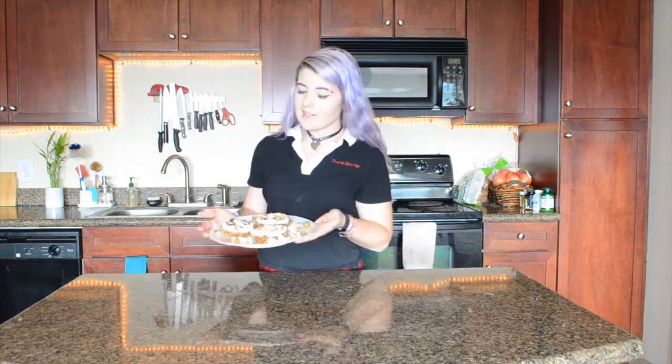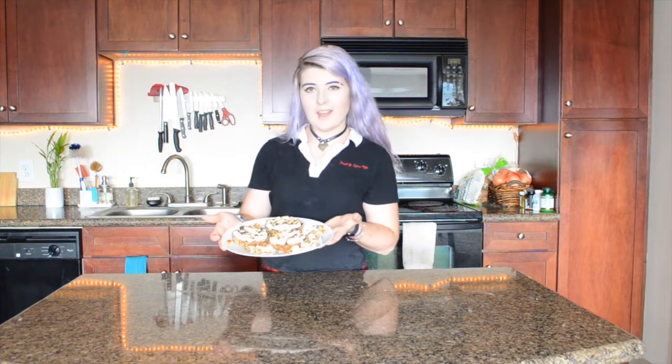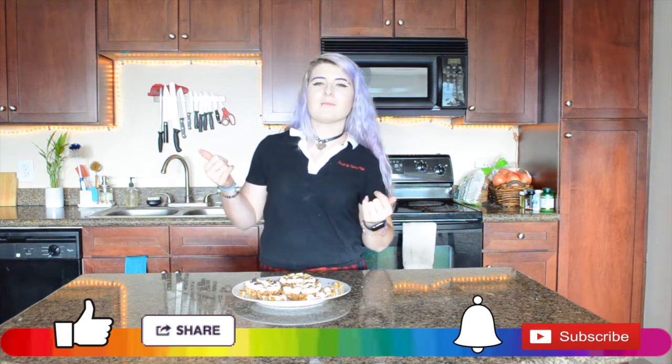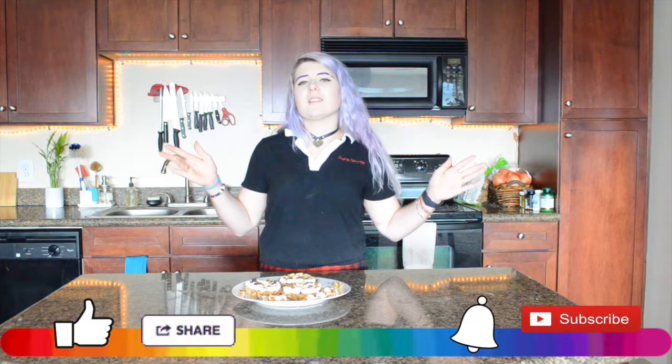And these, my friends, are healthier s'mores campfire tarts. Thank you guys so much for watching this recipe — I hope you enjoyed it. Let me know down in the comments if you make this recipe at home, how it turns out, how you like it — I'd love to hear your feedback. Enjoy these last few days and weeks of summer before the cooler weather starts rolling in. Don't forget to follow me on Instagram and Twitter, hit that subscribe button and ring that bell so you never miss a delicious recipe. Share this recipe around — share the end-of-summer vibes. Alright, I'm going to go enjoy these tarts and I'll see you guys next time. Bye y'all!